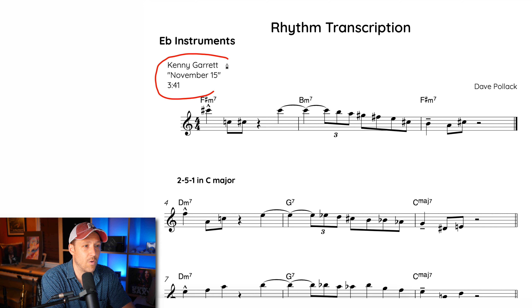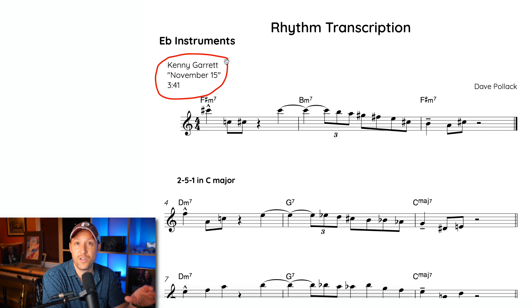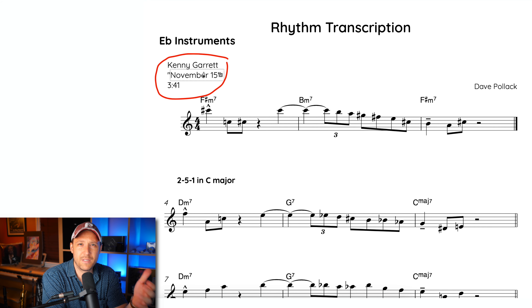What are we going to be transcribing today? We're going to be doing Kenny Garrett's solo on his song November 15th. I'm a big Kenny Garrett fan — he's a big inspiration to me in my playing. I absolutely love the song November 15th. When I was listening to it again the other day, one little line kind of stuck out to me, and I thought it would be good to use for this rhythm transcription video. It's at roughly three minutes and 41 seconds. Here's that line.